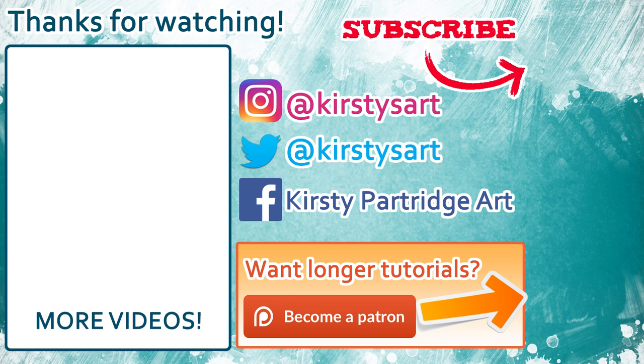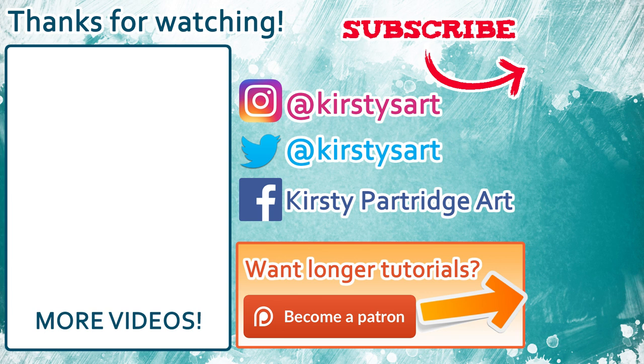That's it for today's tutorial — I hope you enjoyed it and found it useful. If you're new to my channel and you want to see more tutorials then feel free to hit that subscribe button, and as always I'll leave a list of all the materials I used in the description below. Thank you guys for watching and I'll see you in my next video. Bye!